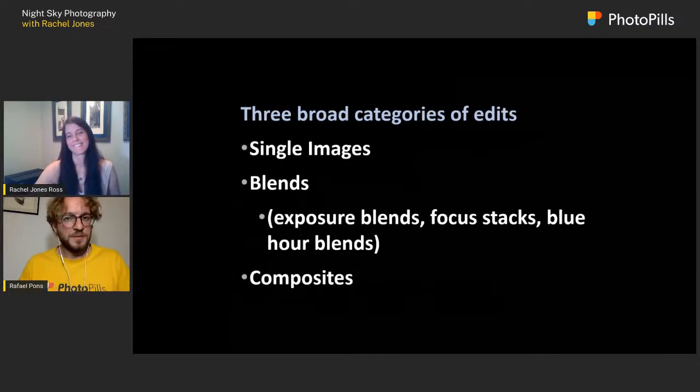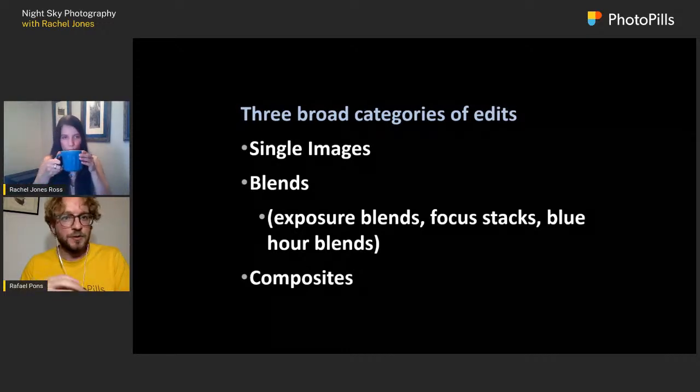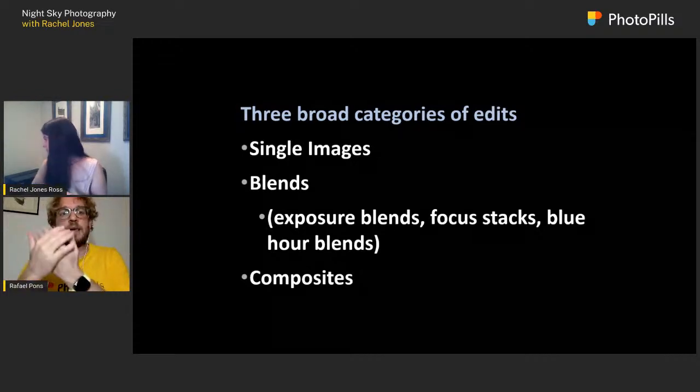We have a few questions. Daniel Forant and Alexander Shmuglyakov ask: do you use a Star Tracker device instead of stacking for the sky?